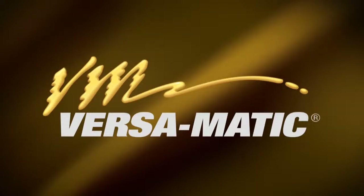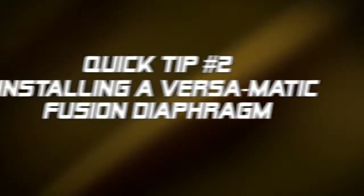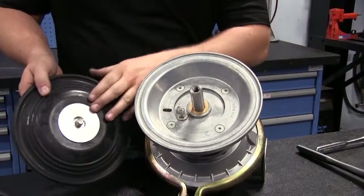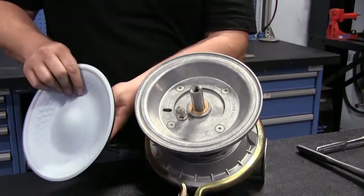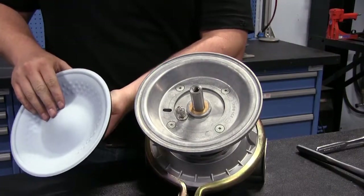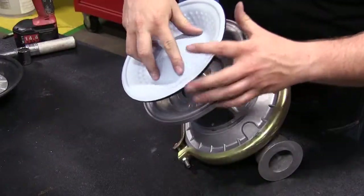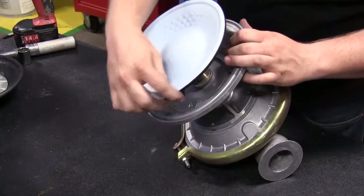This is Vince Shiplett with another Versamatic quick tip. This video's tip will show the benefits and ease of installation when using fusion diaphragms. Versamatic's fusion diaphragms are diaphragms that integrate the PTFE diaphragm, rubber backer, and outer diaphragm plates into one easy to install diaphragm.